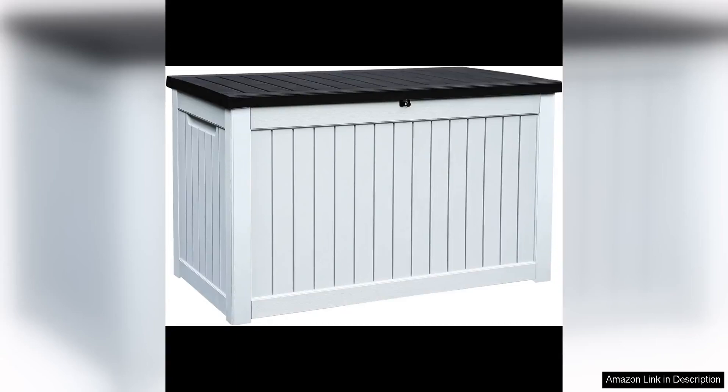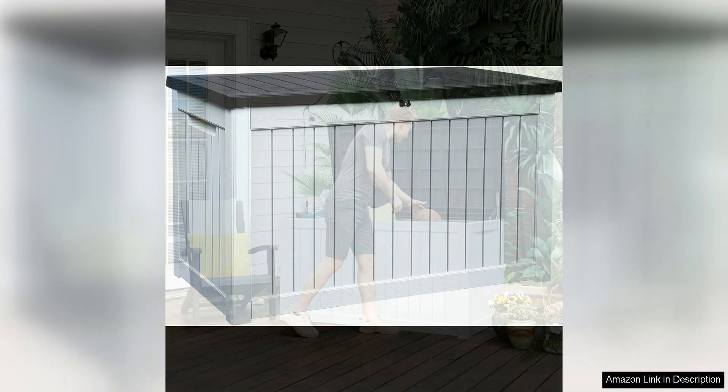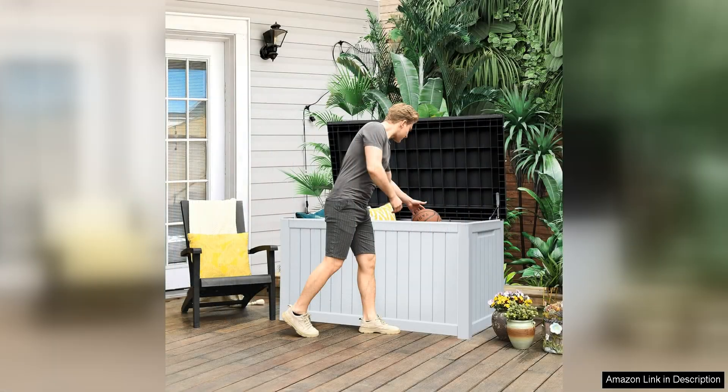The Yeeta Home XL 230-gallon large outdoor storage deck box is a game-changer for anyone looking to keep their patio furniture safe and organized. With its massive capacity of 230 gallons, this deck box provides ample space for all your outdoor essentials, from cushions and pillows to gardening tools and pool accessories.